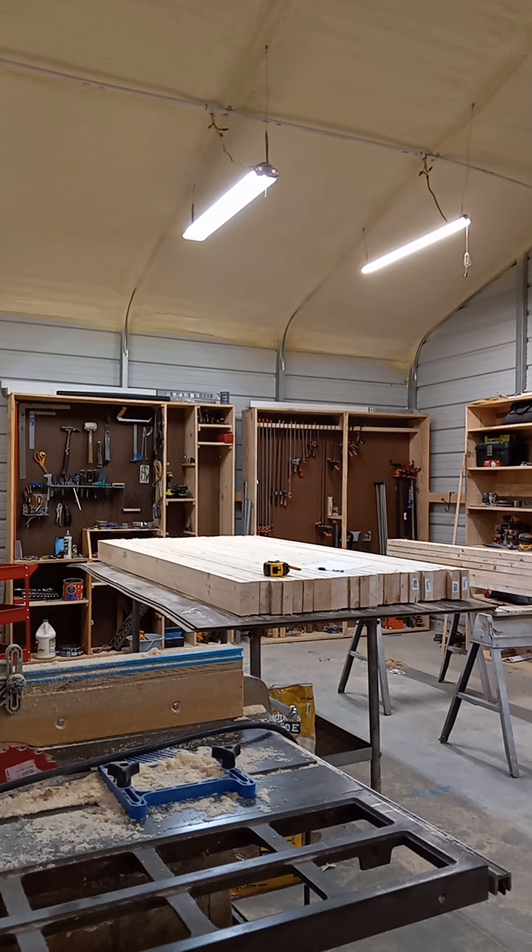I have all the legs cut, ready to go there. I have to laminate them all together — three 2x6s glued together. I'm going to try to make a really nice work table, because I need one bad.